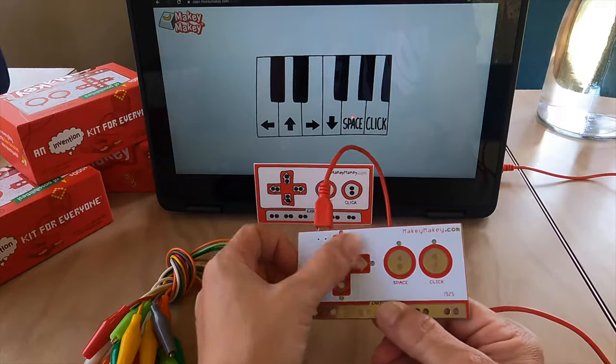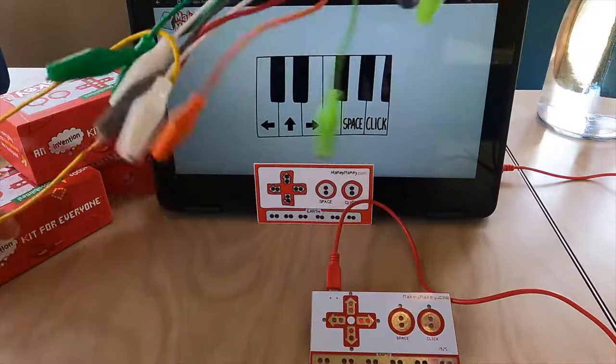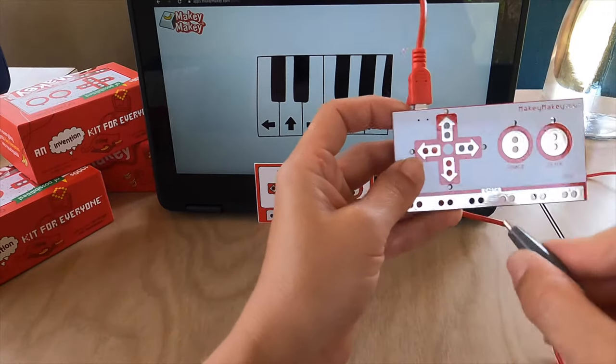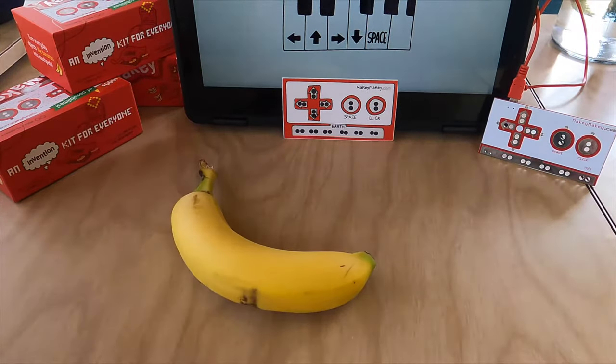Hold earth and then use your other hand to play the different inputs. What's really cool is now you can take these alligator clips and plug them into your Makey Makey and use this digital duct tape to use everyday stuff to control your computer. The alligator clips you just squeeze and clip onto your Makey Makey. The bottom row is earth and the top inputs are going to be different key presses.